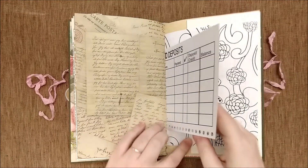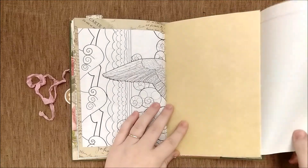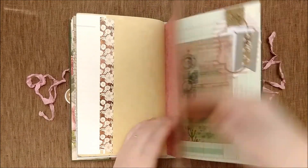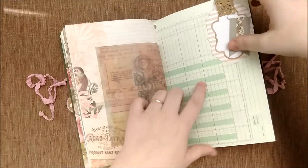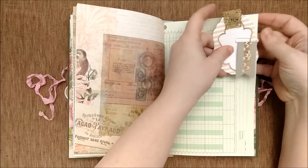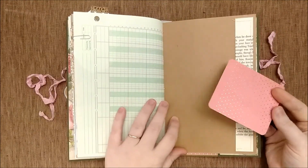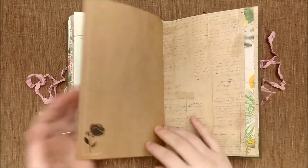I think this journal is one of my favorites. You have a flip out, more vellum, a small tag, and an altered paper clip. And there is a journal card and a book page tuck spot.